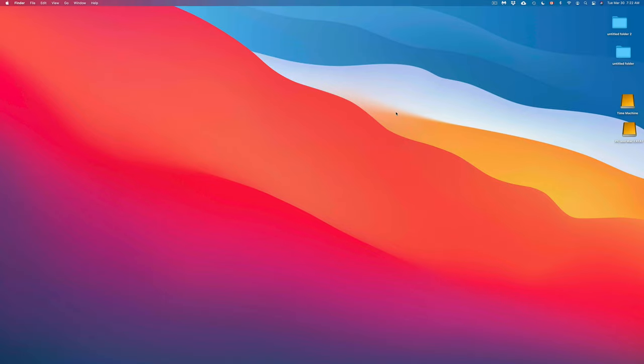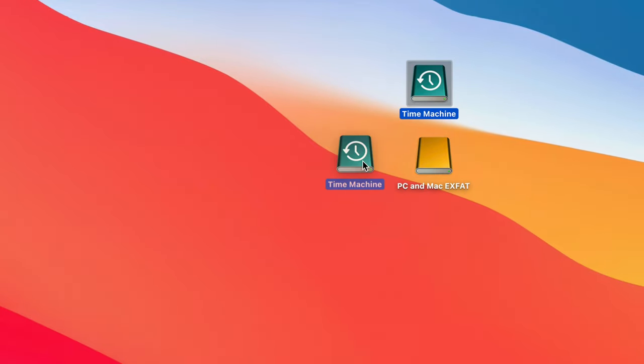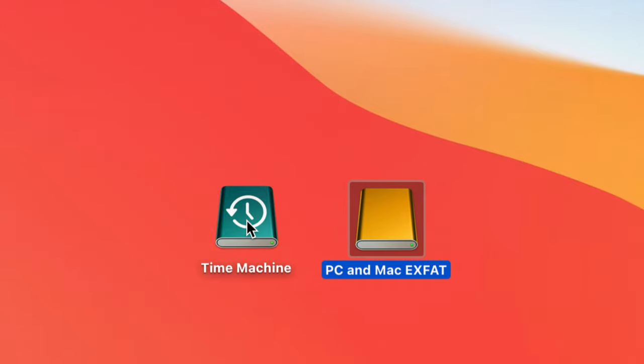One more note: if your Time Machine icon stays yellow and never changes color, don't worry about it. It's not really a problem — it just happens with some drives and doesn't affect functionality.